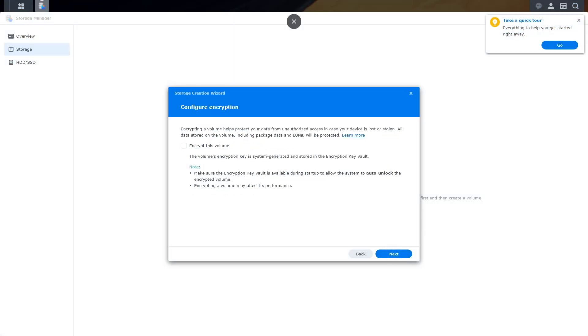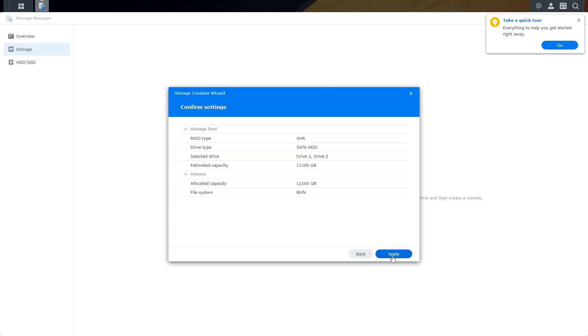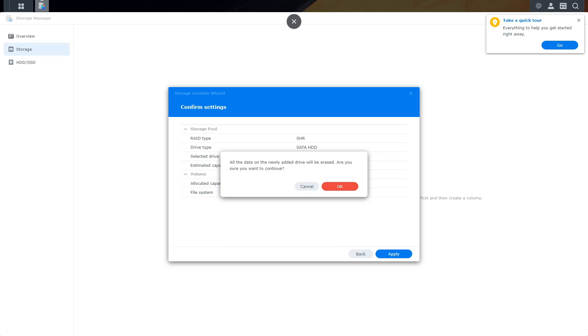Click Next. Once it's done creating our volume, you'll get the option to encrypt your volume if you wish to do so. Review your settings, then click Apply — and again, keep in mind that all the data in your hard drive will be erased. And that's it! Your Synology NAS is now ready for you to use.